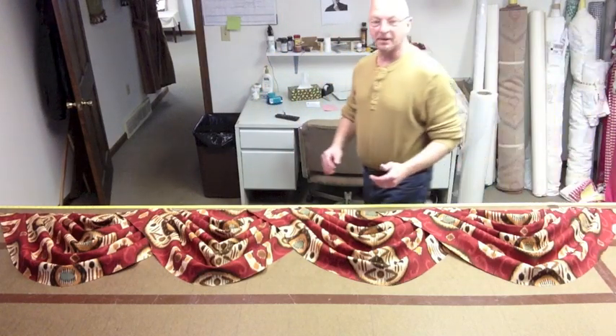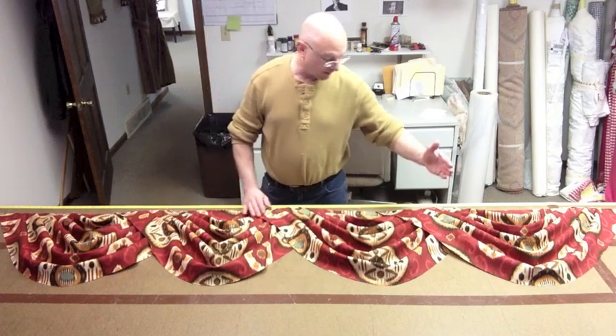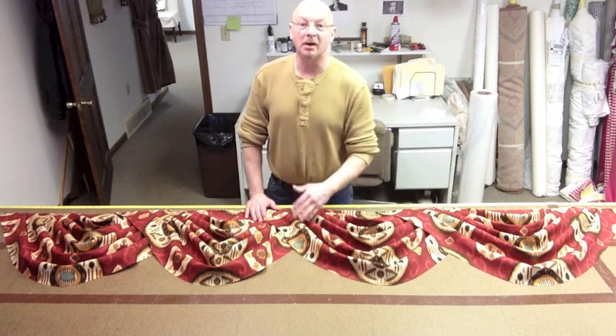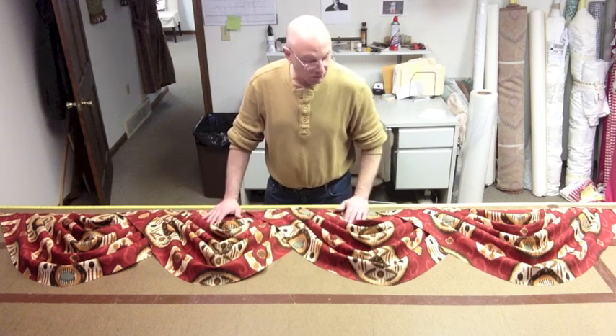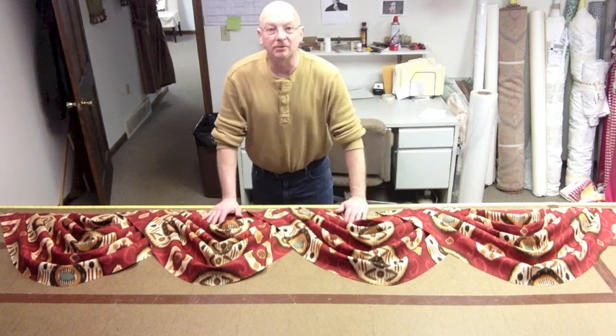So there you have it folks — that's how you're going to do it. For every swag you add, about 18 inches for your overlap, then divide it by the number of swags that you have. I hope this helps you. If you get confused, just shoot me an email and I'll try to straighten you out. Thanks a lot — Scott Weaver, Factory Direct Window Treatments.